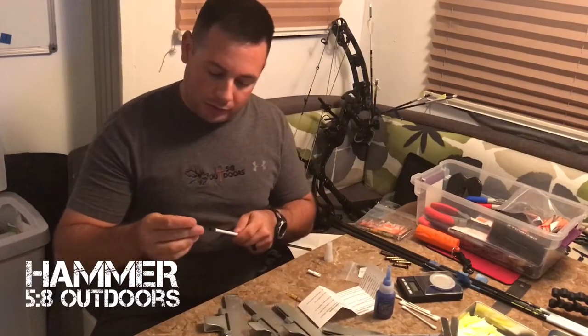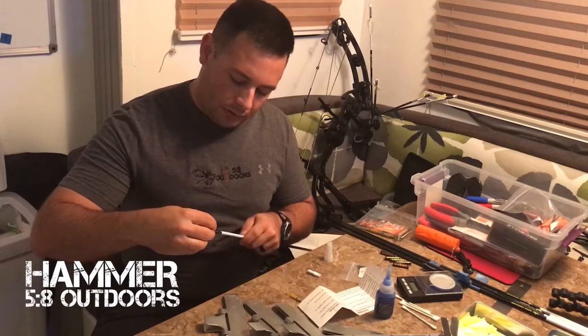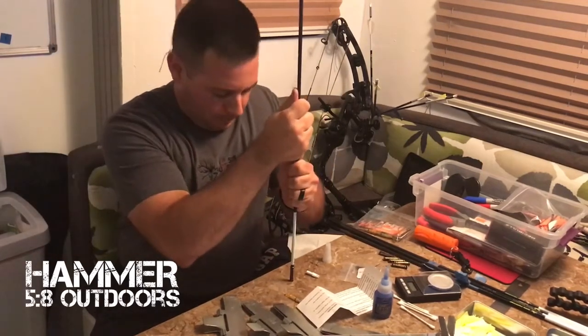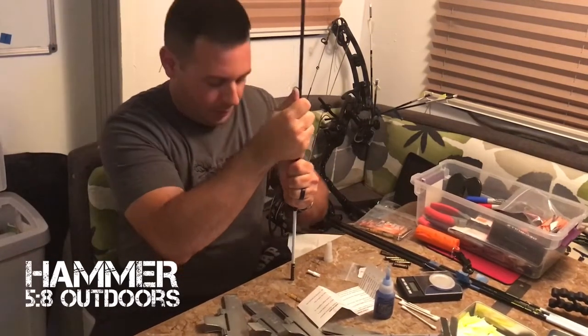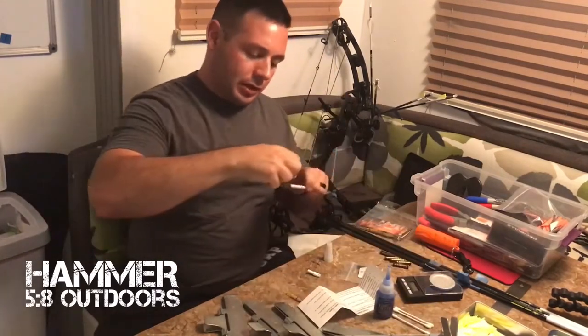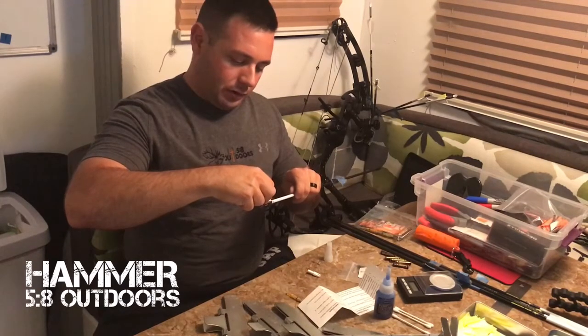Take the outsert, make sure you've got the right end, put it on and twist until it's all the way down. Give it a good push down to make sure it's fully seated. I've been using Q-tips to wipe off the excess, because there will be a little bit of excess on there.